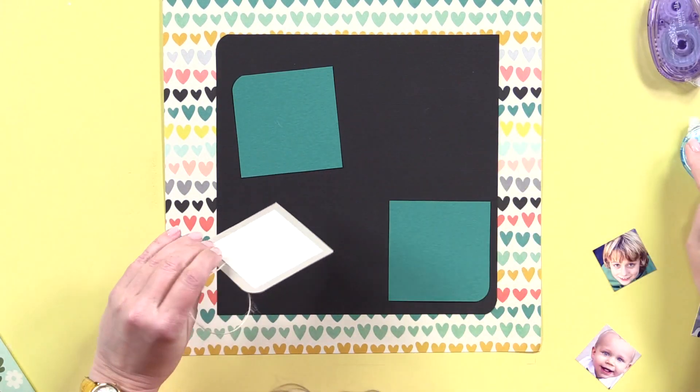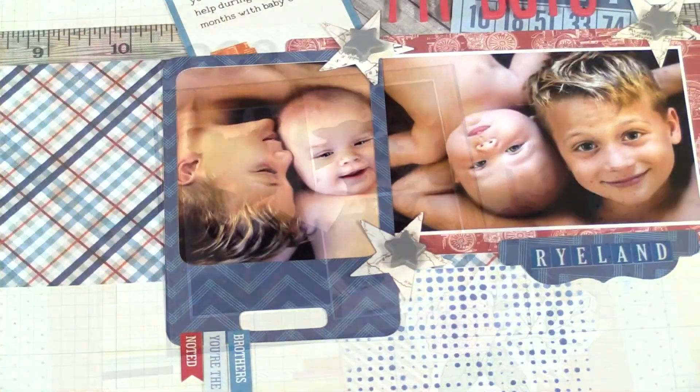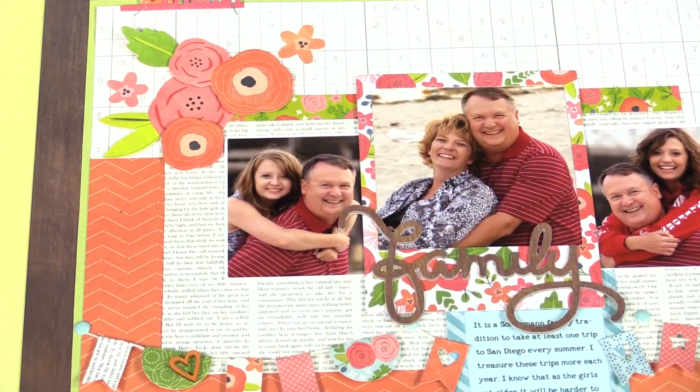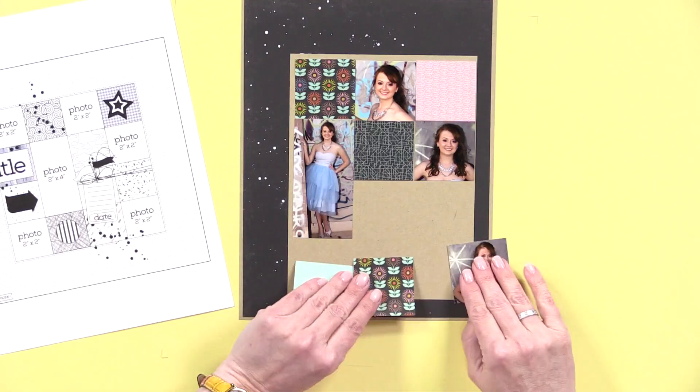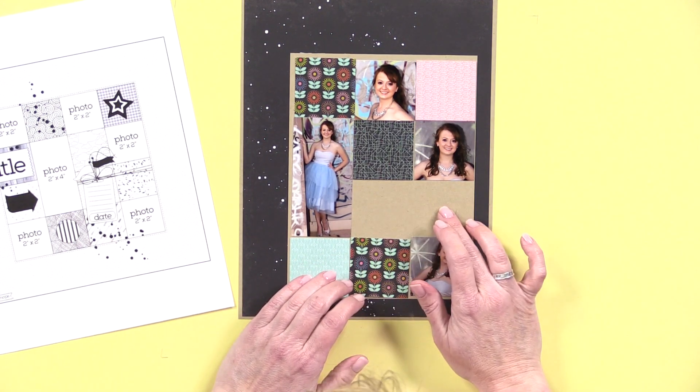If you're a fan of PageMaps, you know how useful a sketch can be as a starting point to create a project. But if you're not familiar with PageMaps or sketches in general, this seven-part video series will walk you through how to use a sketch and still make it your style. Enjoy these videos.